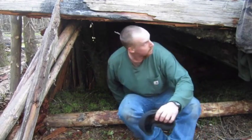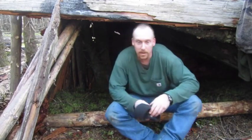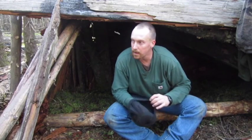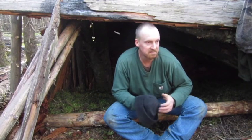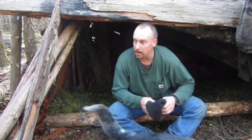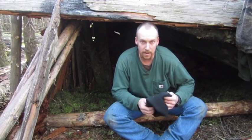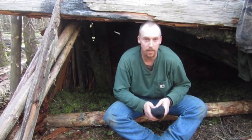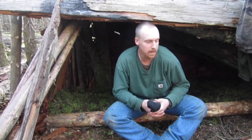Hey guys, Trier Mountain Man Journals, Trier Wilderness out here today. Family and me just enjoying the afternoon here, relaxing a little bit - the pooches too. Boys are over there chopping on a tree. I'm doing some writing and relaxing, but I thought I'd show you a few things.